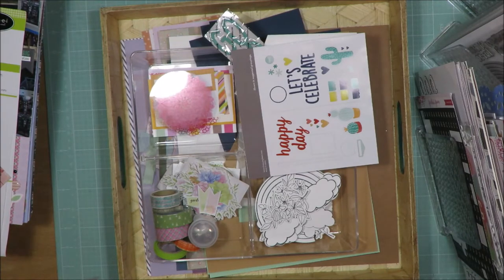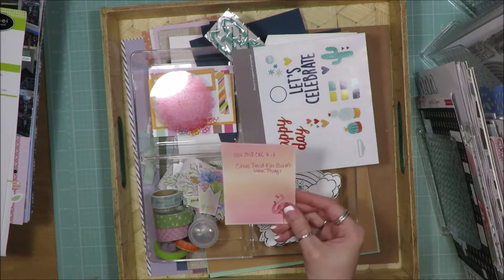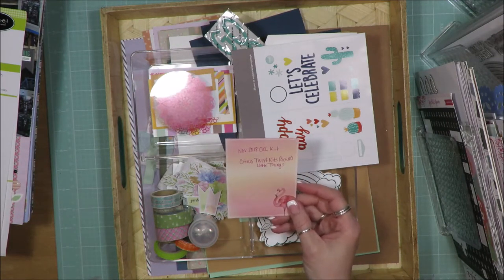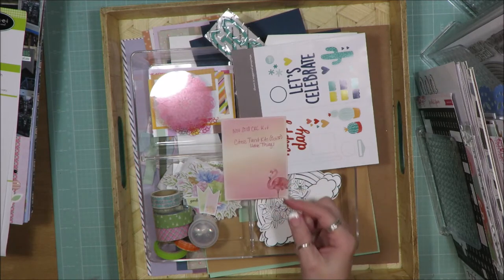Hi friends, it's Julia. I'm here to share my Out with the Old and Layout share for my November 2018 Counterfeit Kit Challenge kit. It was based on the Citrus Twist Kits October 2018 Little Things kit.